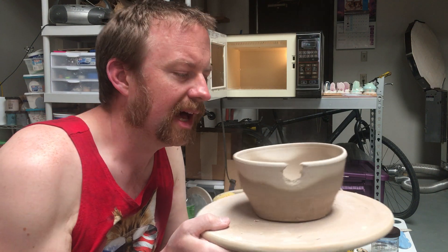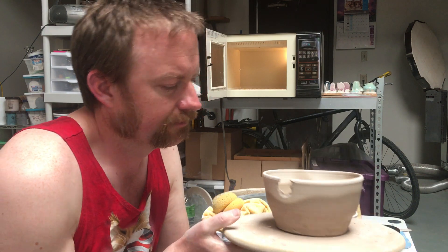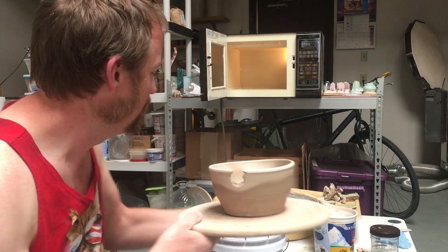Well, it was worth a shot. So it's a yarn bowl — till next time.